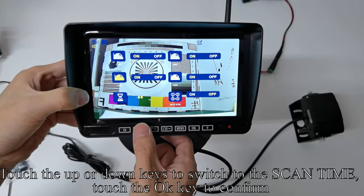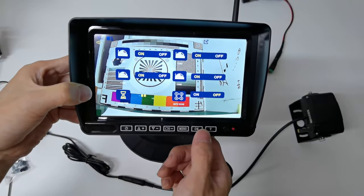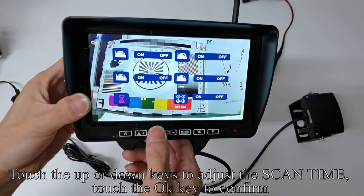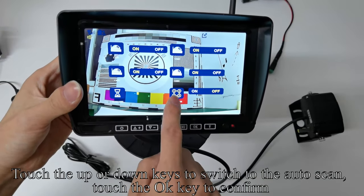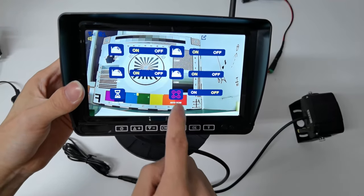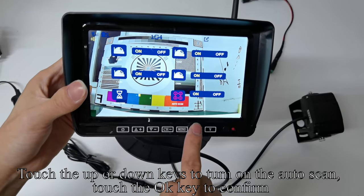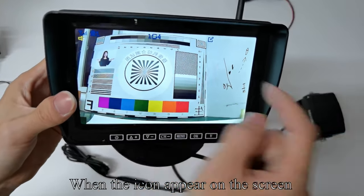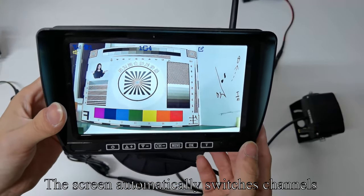Touch the Up or Down keys to switch to the scan time and touch OK to confirm. Touch Up or Down to adjust the scan time and touch OK to confirm. Touch Up or Down to switch to the auto scan and touch OK to confirm. Touch Up or Down to turn on the auto scan and touch OK to confirm. Touch the Menu key to quit. When the icon appears on the screen, the screen automatically switches channels.